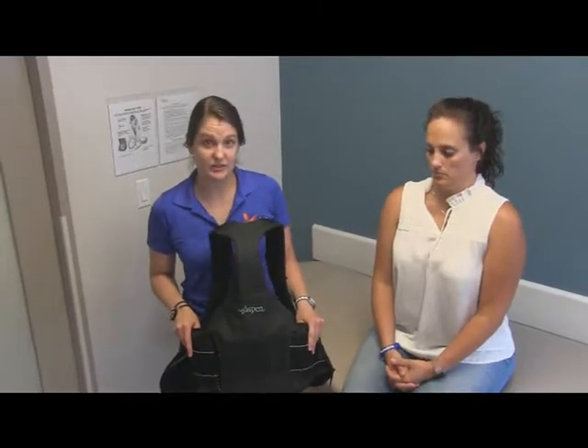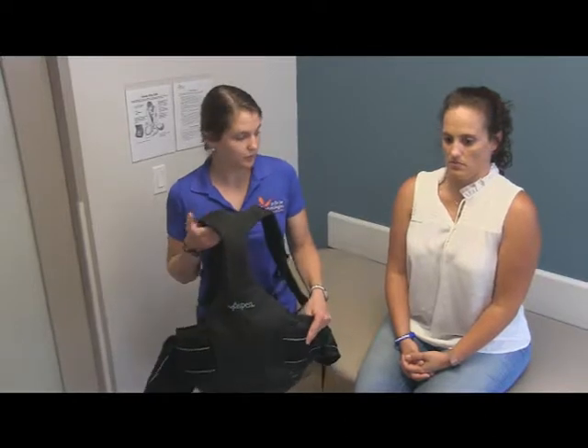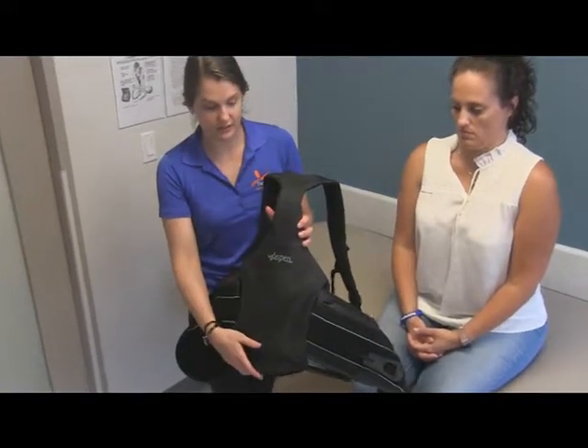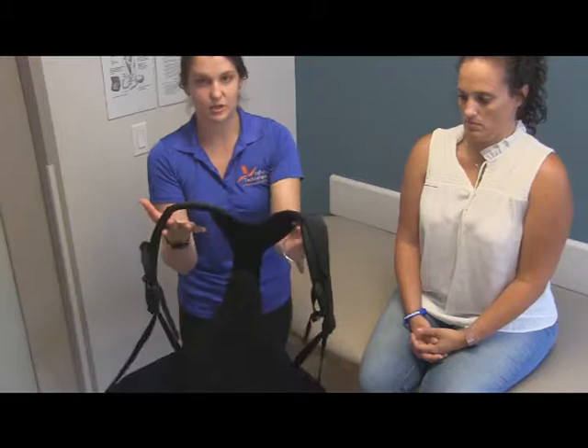We are going to be fitting the Aspen TLSO with a patient that is able to sit up on their own. This brace is aligned so that the back portion with the Aspen logo goes in the back. In order to put it on, these shoulder straps go on just like a backpack.